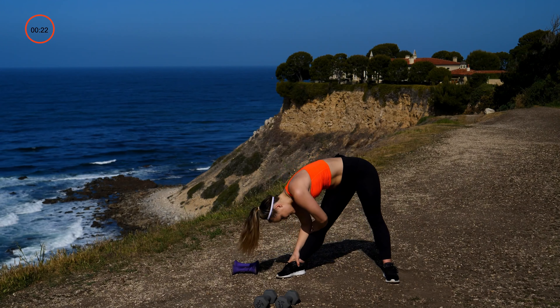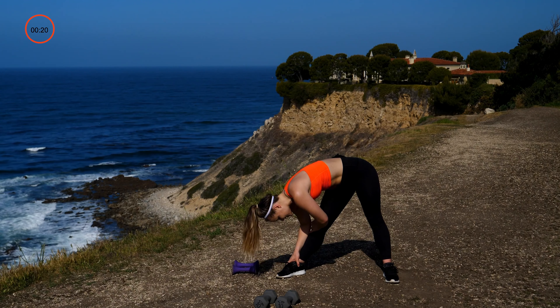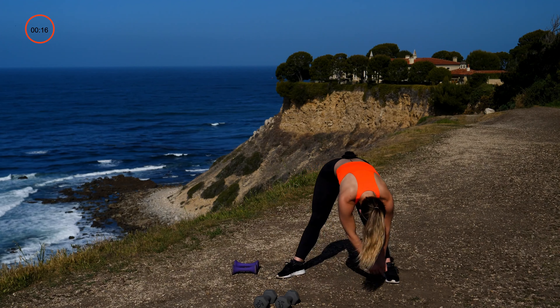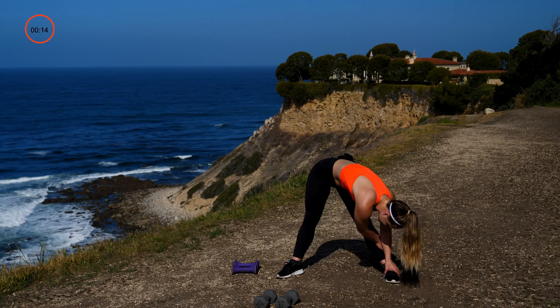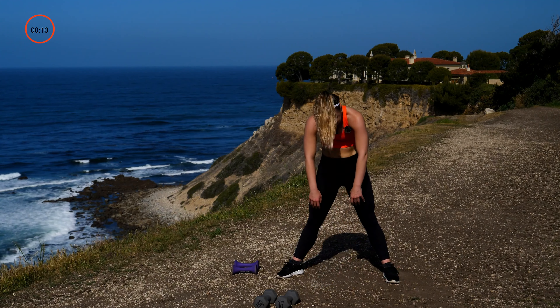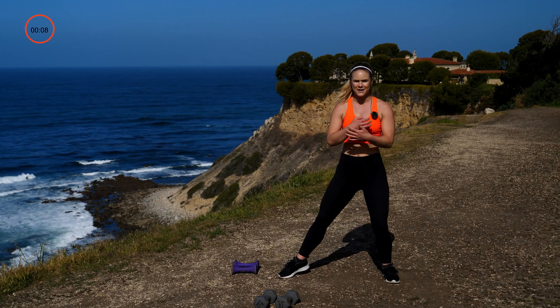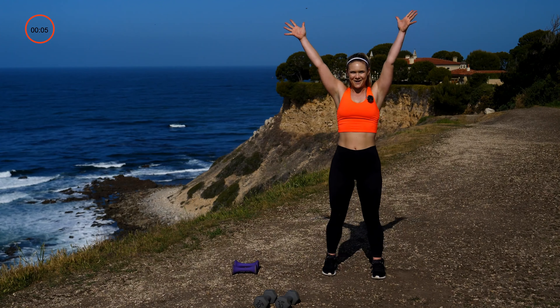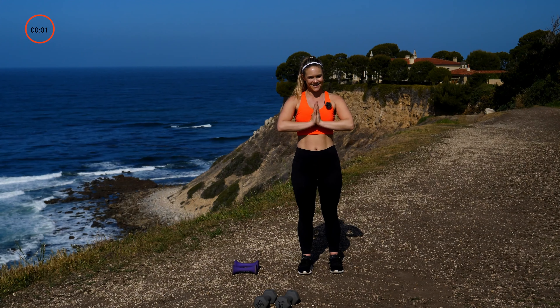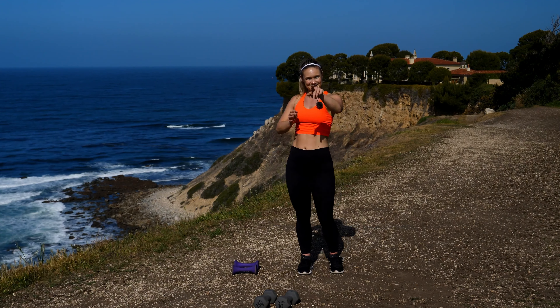Arms up high, send those feet out towards the sides, toes come out, drop it down, grab onto that right ankle getting that hamstring stretch. Walk it over to the other side, walk it back to center. Arms up, deep breath in, collecting all of that energy — clasp it up top, bring it to our heart center, exhale. Have an amazing rest of your day — I'll see you next time!